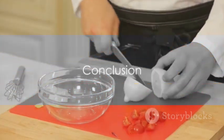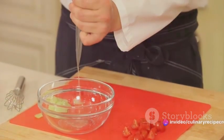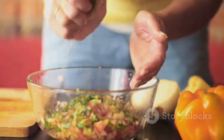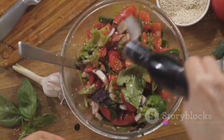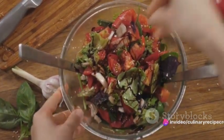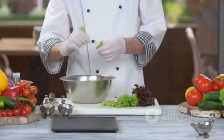There you have it — a delicious Caesar salad dressing made from the comfort of your home. A few simple ingredients like tangy lemon juice, creamy egg yolks, and a hint of garlic come together in just minutes to create something truly delightful. This homemade dressing not only tastes fantastic but also brings the added health benefit of no preservatives or artificial flavors. So why not give it a try? Your Caesar salad is waiting for its perfect dressing companion.